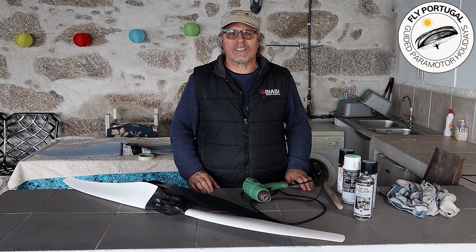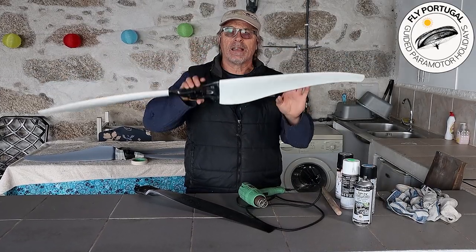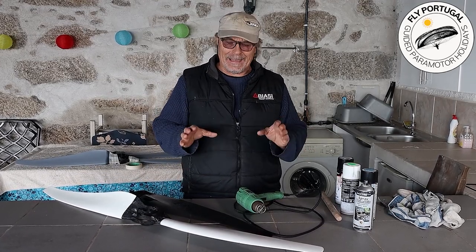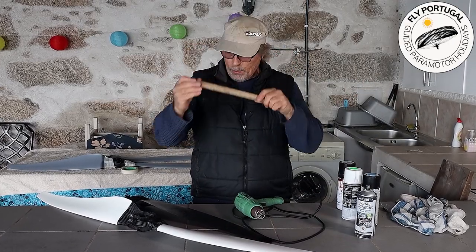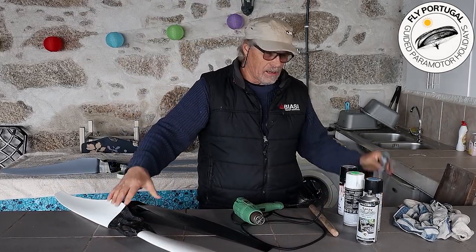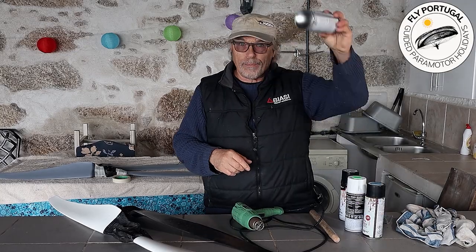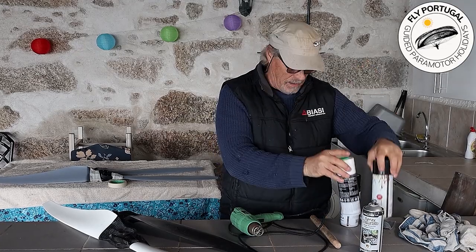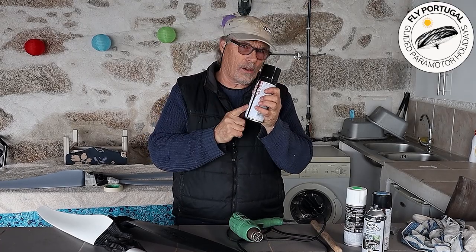Now we come to the all-important and sexy part of prop repairs. But before we can get our prop to the stage where we've got it painted and balanced — very important — the first thing we need to do is look at what materials we need. We're going to need a broomstick, very fine sandpapers, a primer to prime the prop, colors to paint it — that's the sexy bit — and a clear acrylic lacquer, which I'll explain at the end.